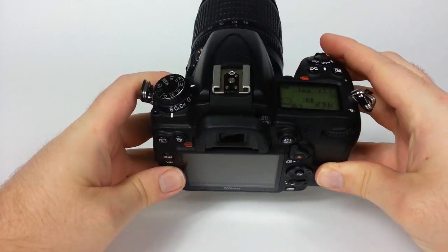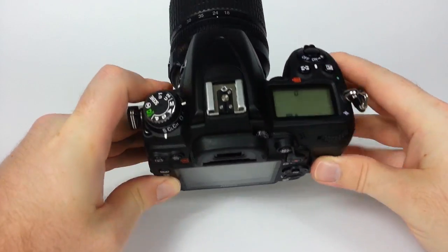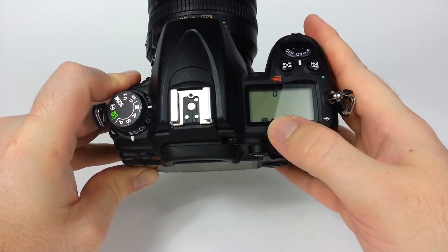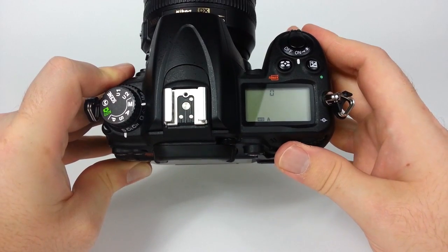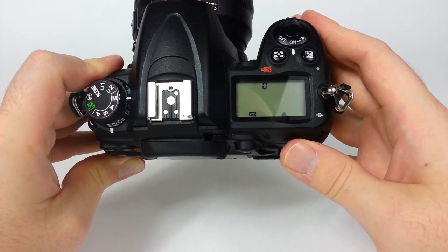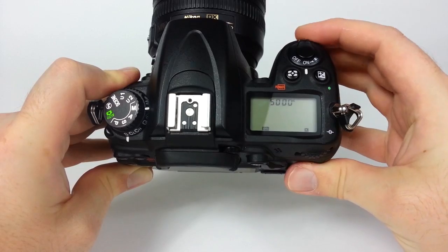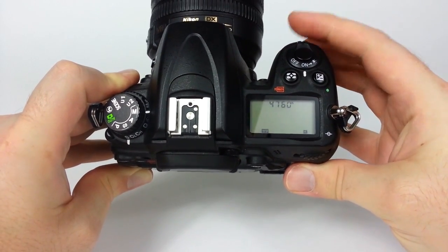Go ahead and hit that button. On the LCD screen up here, hold the white balance button down. The LCD screen shows different white balance settings and you change them using the back wheel. Right now that's automatic, tungsten, fluorescent, daylight, flash, cloudy, shady — and then you can change the color temperature using the front wheel, which is pretty cool.